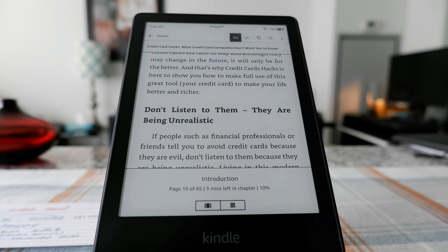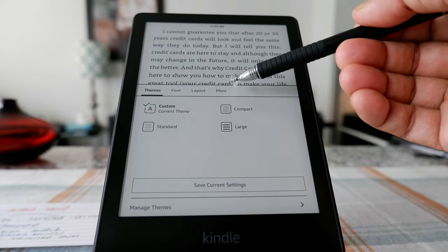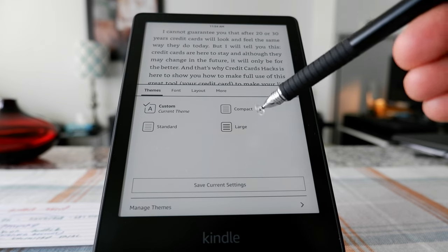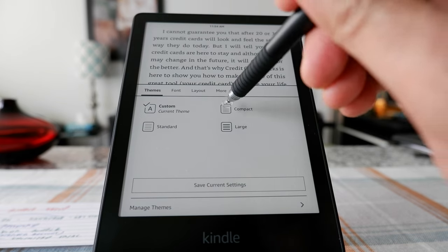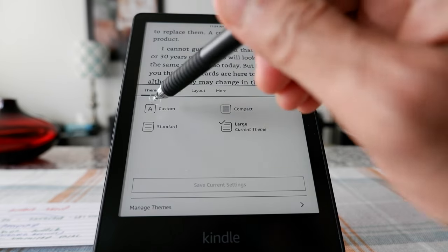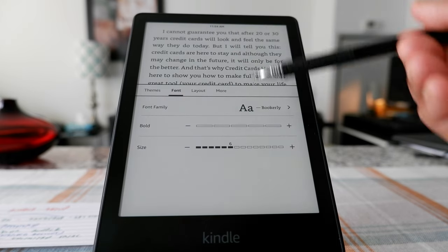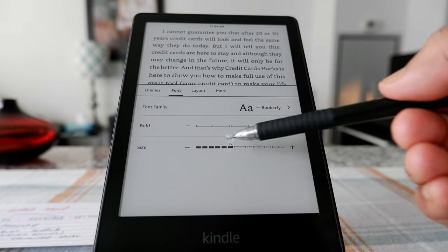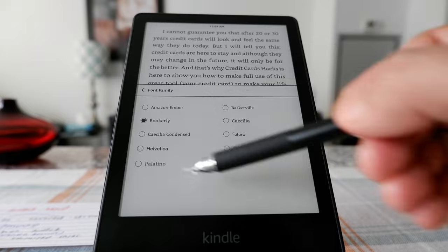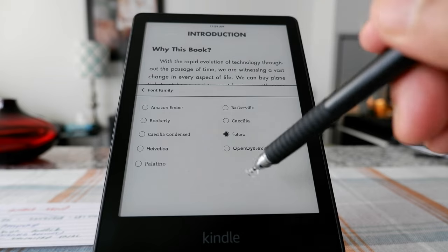If you click on the A button, it gives you the option to change themes, font, layout, and more. For themes there's Standard, Custom, Compact, and Large — choosing Large makes text bigger, Compact makes it smaller. Under Font, you have several font options; you can make them bold or change sizes. I kept it to the default, which is Bookerly, but there's also Futura, Helvetica, and more.